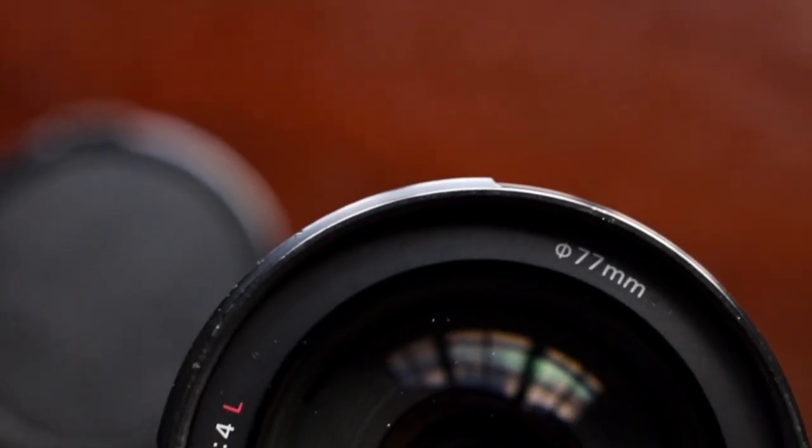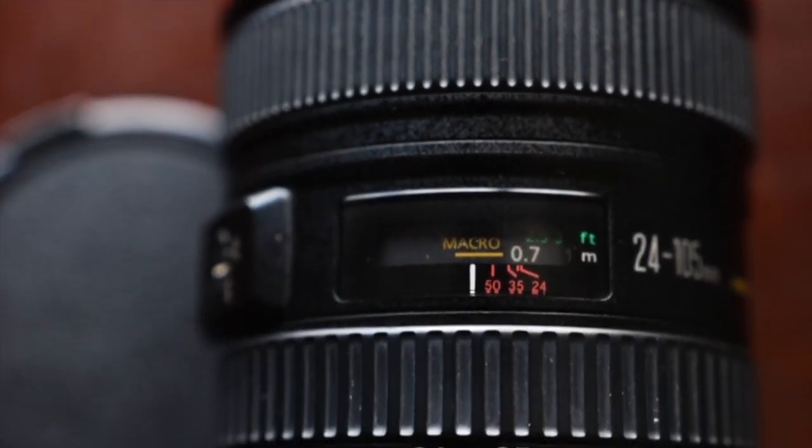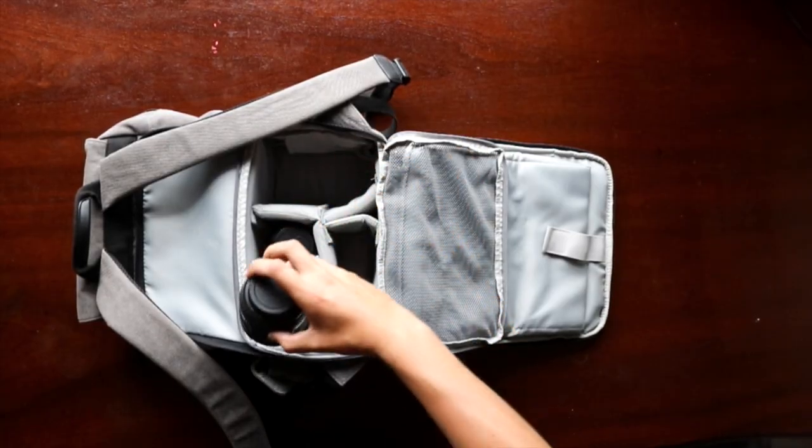My next lens is my 24-105mm f/4. This is quite a killer lens — absolute bang for your buck, especially being on the cheaper side of L series lenses. The only thing is I never really use it. There are one or two gigs where you need that little extra zoom capability, but otherwise I don't ever use this lens.